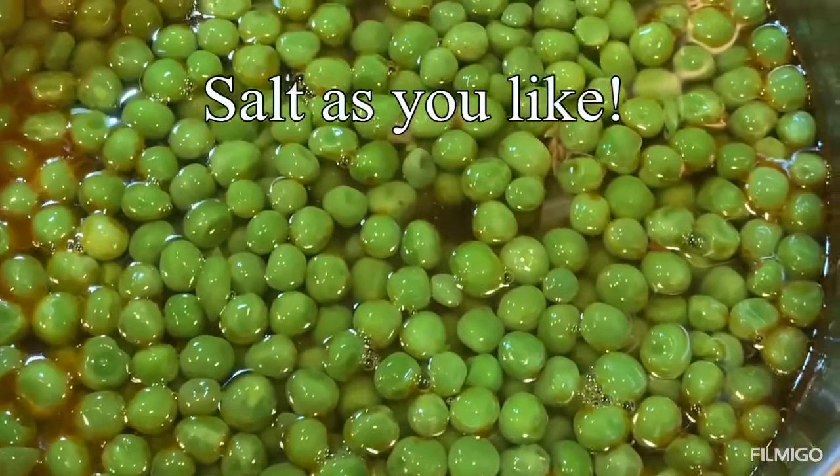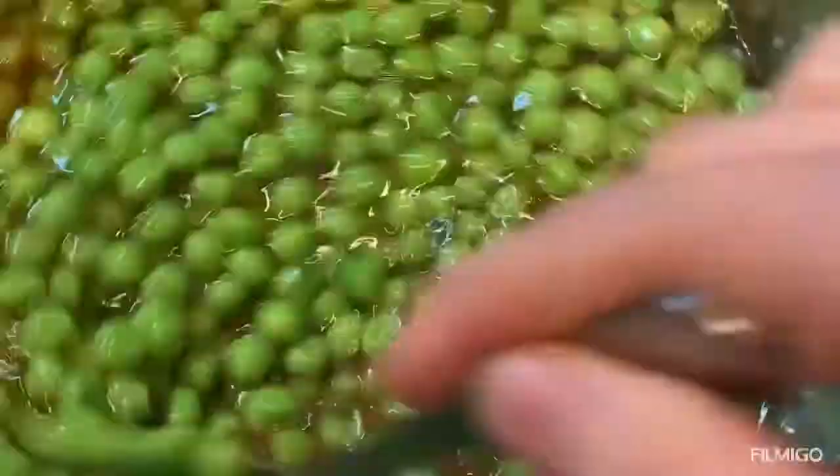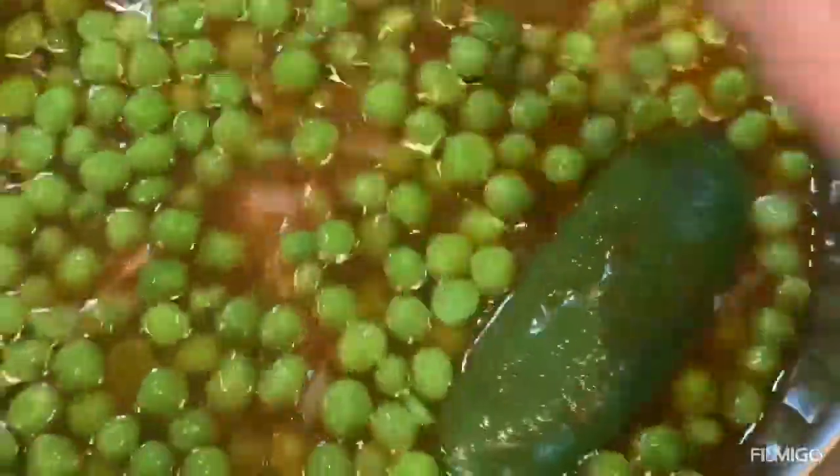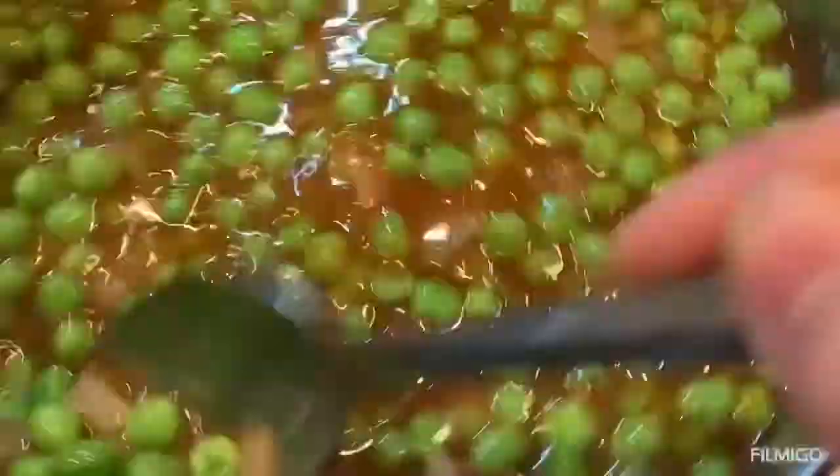I will cover it and let it simmer. Remember that I removed the okra. I will add the okra back about 12 to 15 minutes before I turn off the heat because it cooks fast.